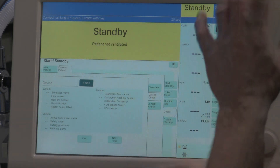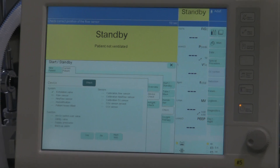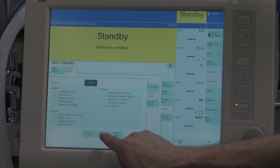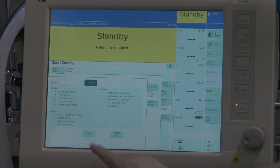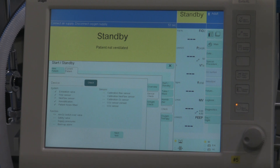Connect test lung to Y piece — we've done that, confirm with Yes. Now it says 'Check the correct position of the flow sensor' — looking at the flow sensor at the bottom, it seems to be in the right spot, hit Yes. Neoflow sensor placed at the patient? No, we don't have a neoflow sensor incorporated. Is the humidifier ready for use? Yes. Patient hoses connected correctly? Yes. Connect test lung to Y piece? Yes. Now it says 'Disconnect air supply, disconnect oxygen supply.' So we're going to disconnect the oxygen from the station outlet.